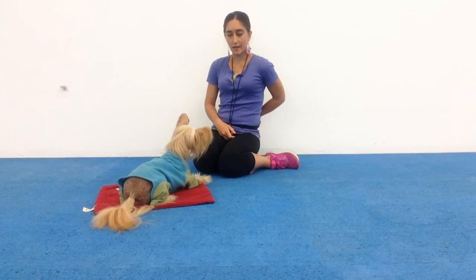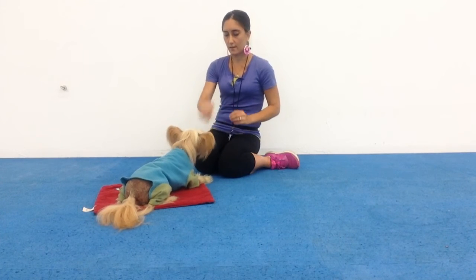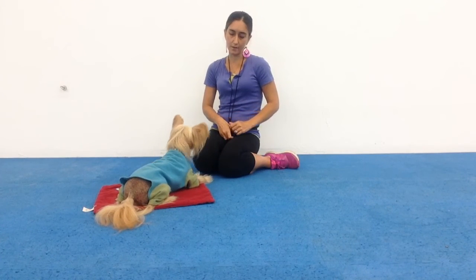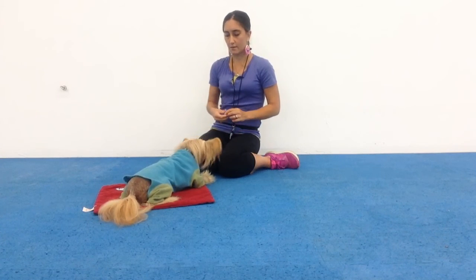The verbal cue is 'touch.' So as your hand comes out, you'd say 'touch,' click him, and give him a treat. And he's starting to learn the new verbal cue. Touch. Good boy. Very nice.